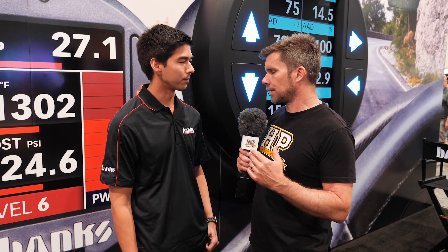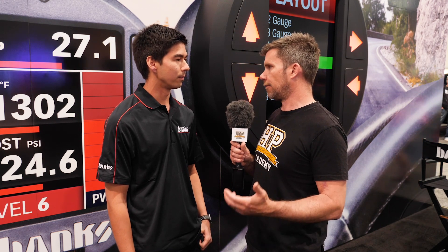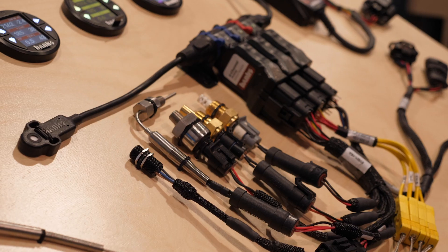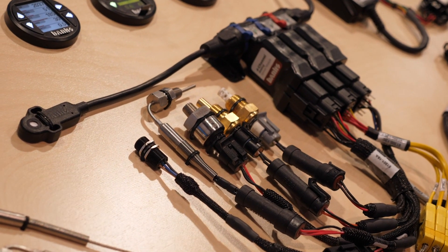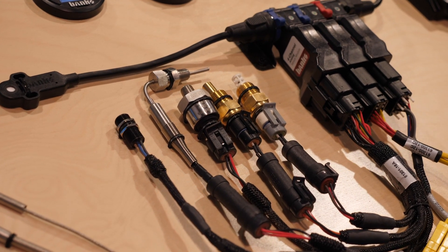These technologies aren't new — cheating those signals has been around a while. But conventionally these piggyback modules just cheat the fuel pressure and MAP signal everywhere. This is where the Banks Power Derringer goes further with the OBD2 signal. The Derringer connects to the iDash 1.8, which is the OBD2 gauge that gets all the information and sends it to the Derringer. We use things such as EGT, trans-slip, EGR activity, RPM, and AFR to fine-tune the calibration.